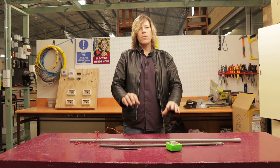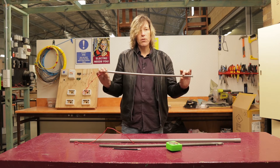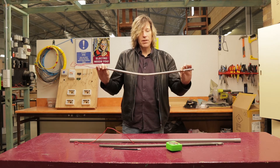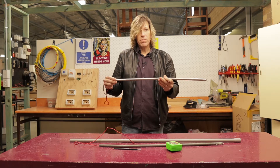To do this we require a tool called a conduit spring. It's something very simple — it looks just like a giant big spring, which is really what it is.